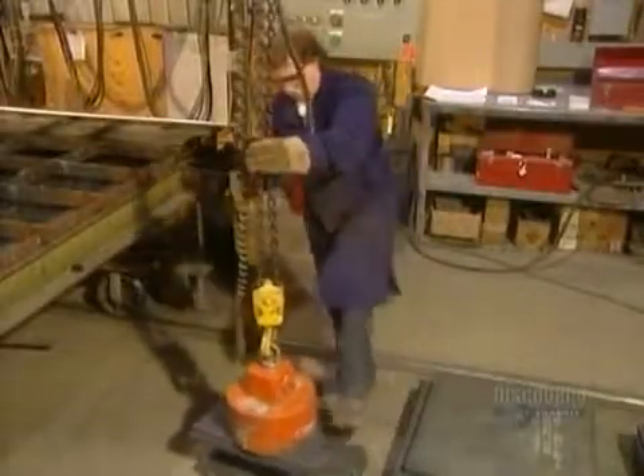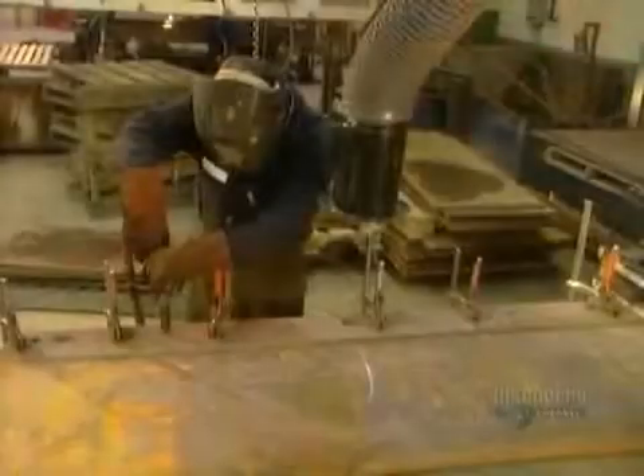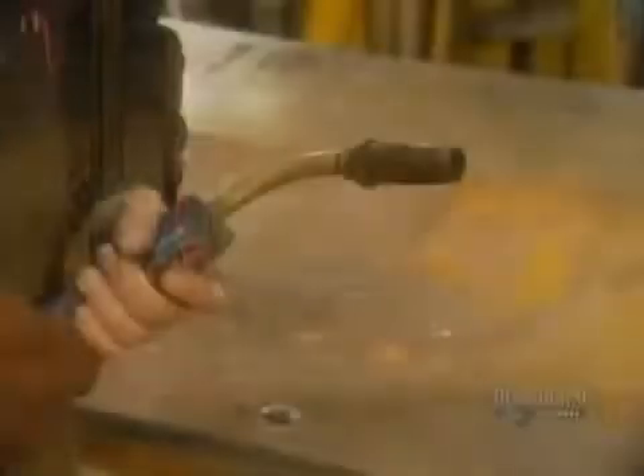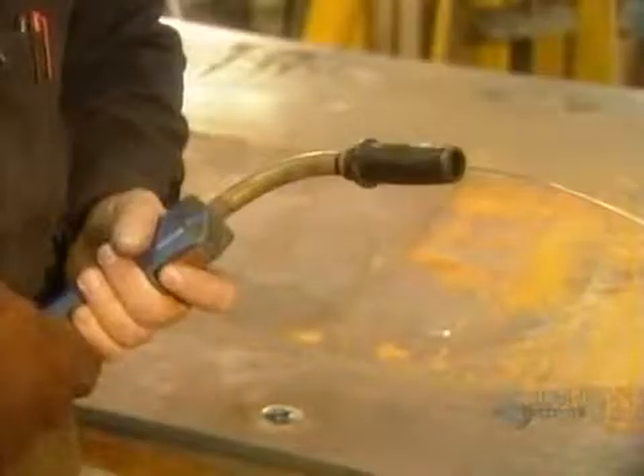Then, using a large magnet, they stack the plates. Each one is labeled so the workers will know in what order to assemble them. They're assembled by a welder who uses a semi-automatic soldering gun. The solder is a special welding wire made of several different metals that rolls off a spool as needed.